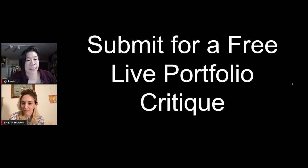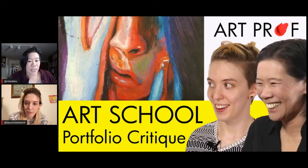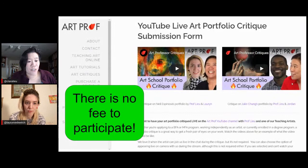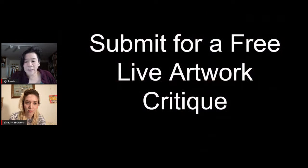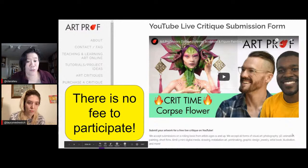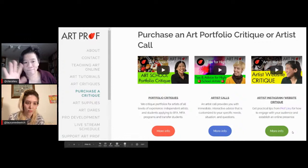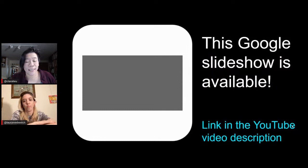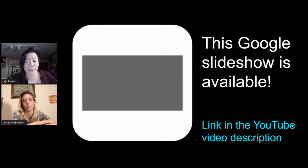Art Prof has many critique opportunities. You can submit to be featured in a live portfolio critique on the YouTube channel — some people appear live on video, others don't. Just go to ArtProf.org for the submission form. There are also single-artwork critiques, portfolio critiques covering around eight to ten artworks, and paid private critiques for those who don't want their critique live and public. Artist calls are also available if you want to speak to one of us about professional development or questions. The slideshow and Google Doc are also linked in the video description.